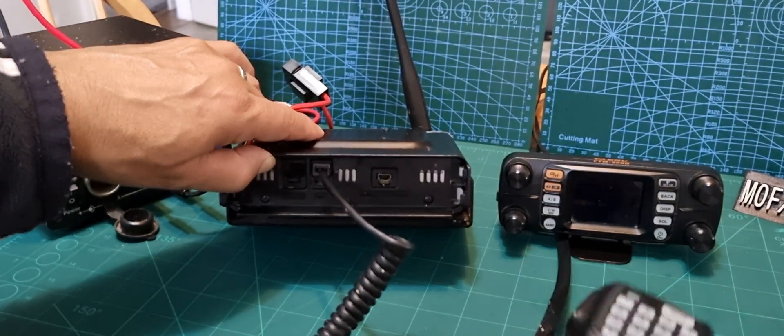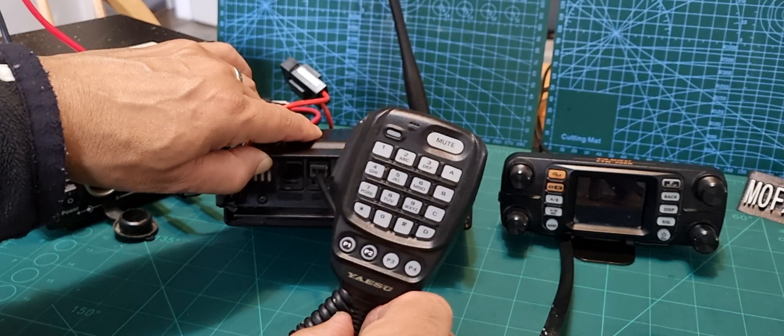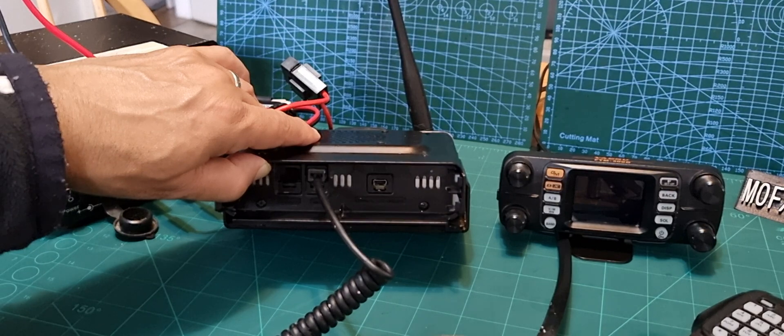That's your mic — a very nice microphone. You can control virtually everything using this microphone. It's got programmable buttons as well.